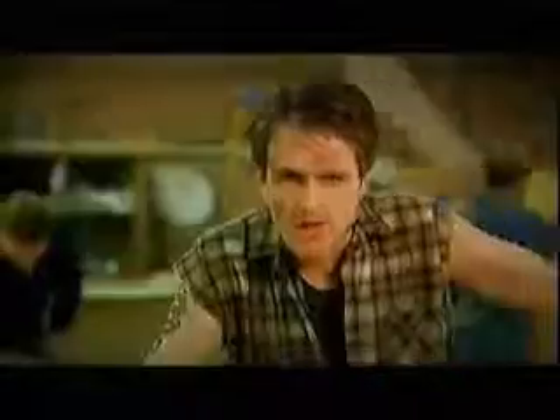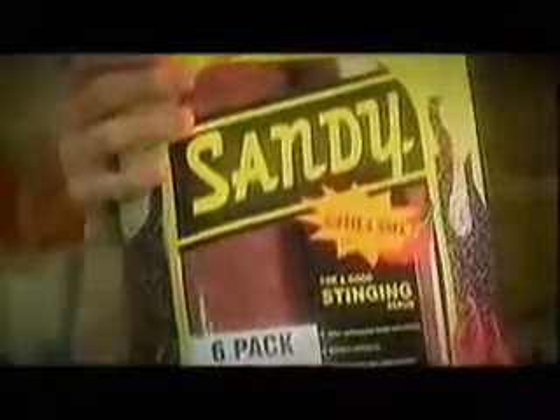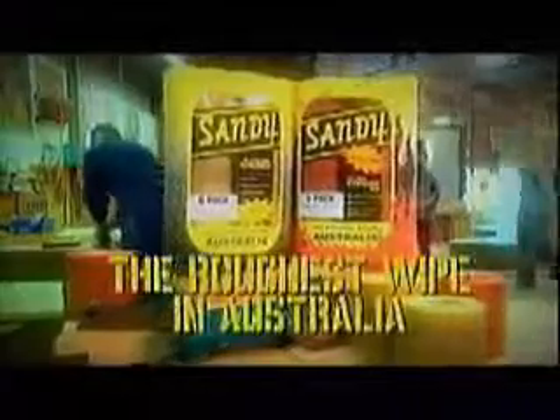And stuff your aloe vera. If you're a real man, try a new Sandy with chili oil. In the heat of 400 chilies every sheet. That oughta sting your ring. Sandy, it's the ruffest wipe in Australia.